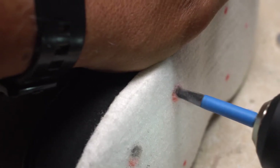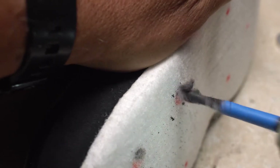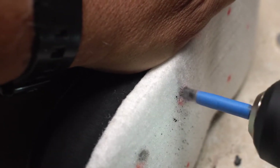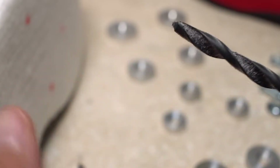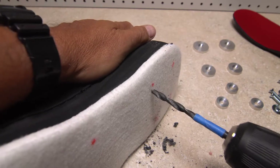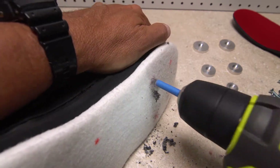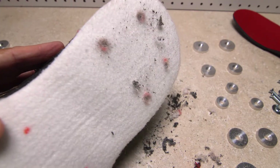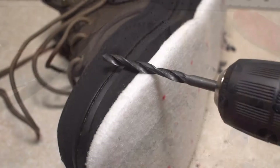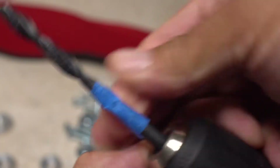Once you feel the drill bit fully penetrate the sole into the interior of the boot, work it around and back and forth a few times to really clean out the hole. A fairly significant amount of material will likely be removed. Between drilling holes, it's a good idea to clear the excess debris from the drill bit. Now that you have the feel of the drilling process, go ahead and drill the remaining holes at the heel. It doesn't hurt to give each hole another little shot with the drill to make sure all the material is cleaned out.